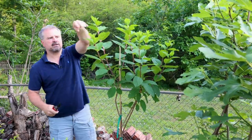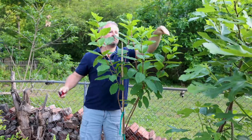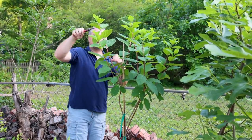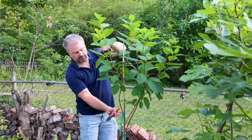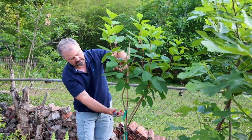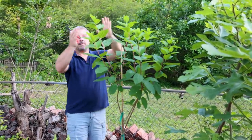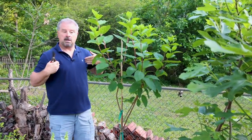Hydrangea paniculata blooms on new growth — that's the key thing to know about them. So I'm going to get roughly eight or nine potential flowers. Exactly what I was going for. They'll flower at about this height and I'll cut these down after they flower to about here. From where it branched on the main stem, they came up about 15 to 18 inches. These new three branches are going to be 15 to 18 inches when I cut them, and then I'll get three from each of them. You see how this is going to work — I'm building the structure of this tree on my terms. You can do that on one of these Hydrangea paniculatas, which includes limelight hydrangeas.